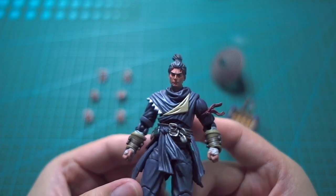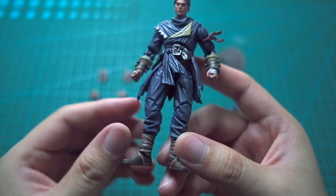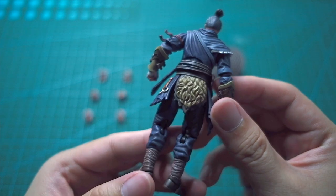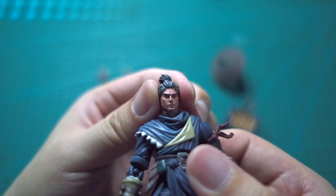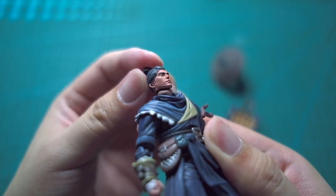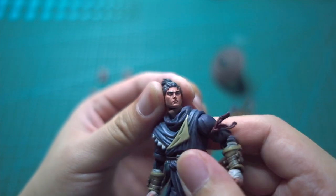Before we talk about articulation, let's just take a moment to enjoy the details. They look absolutely fantastic — loving it. Joy Toy, you have done a heck of a job. You're always improving. Kudos, good job!